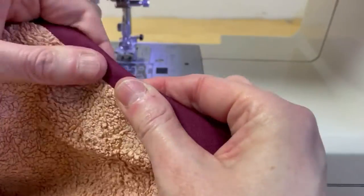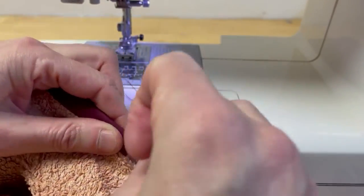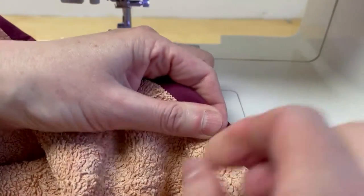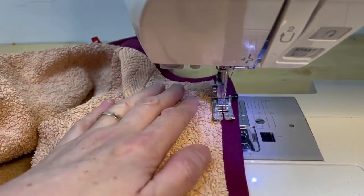Now fold your bias binding over. I've used clips — I just find them a lot easier for this thickness of fabric. Fold the bias binding all the way around, doing nice little triangles at the corners.